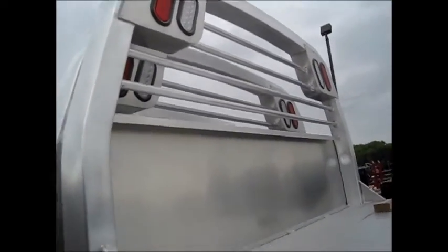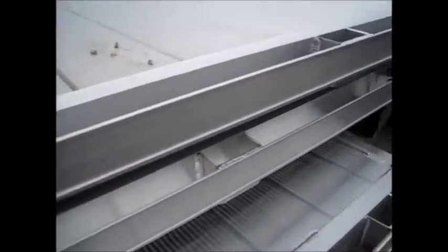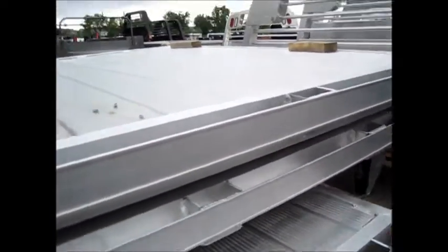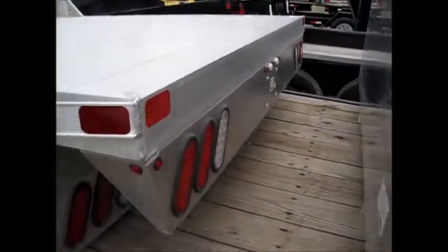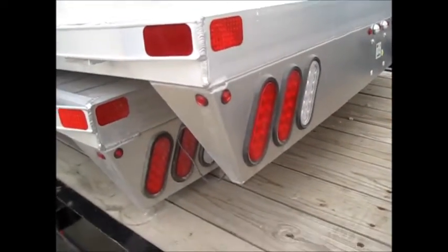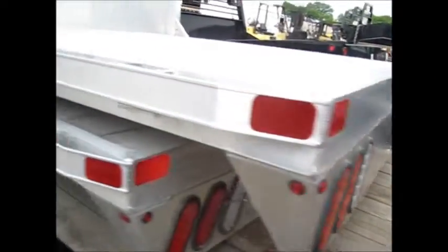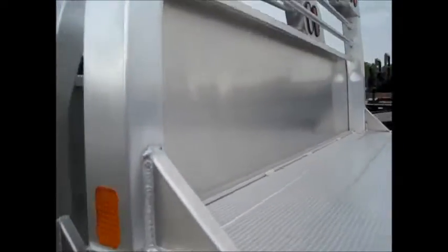It's got the standard headache rack with LEDs in it. It's got the extruded flooring on the bed floor, and that takes a lot of abuse. It's got a flat tail board with angled corners and LED running lights. All lights on these are LED.